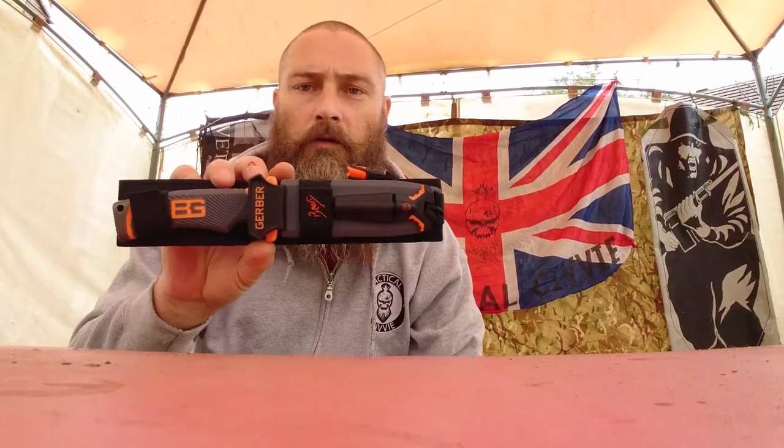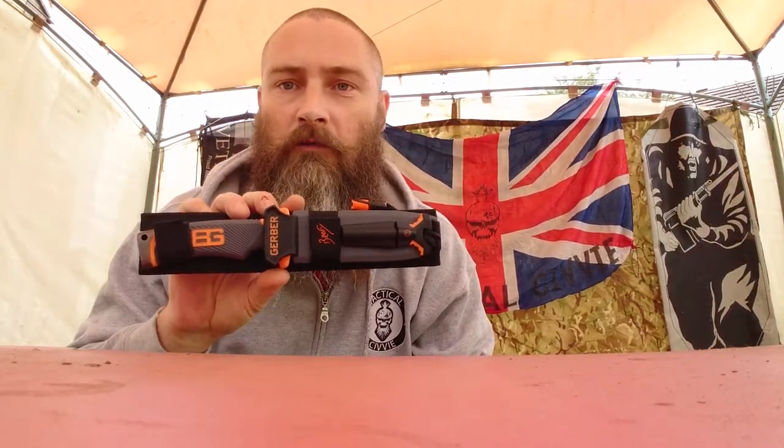Hello, welcome to TattoCV. I'm going to do a review today on the Bear Grylls Ultimate Survival Knife.